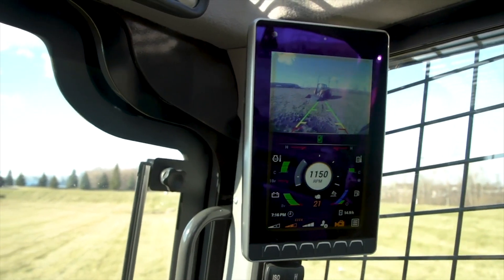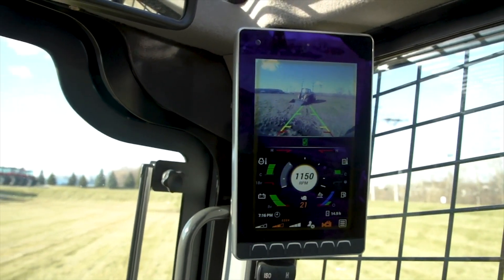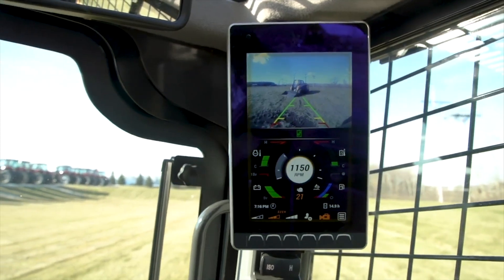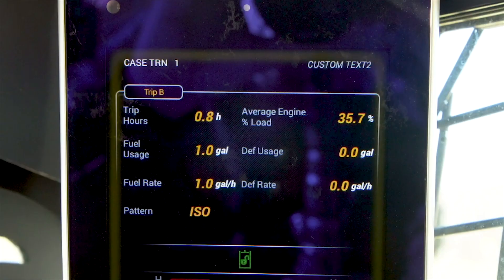The goal of these enhancements is to further simplify operation, especially in fleets with numerous employees that may operate each machine, and to give the operator more information about the performance of the machine throughout the day.